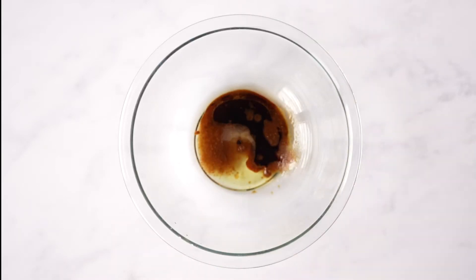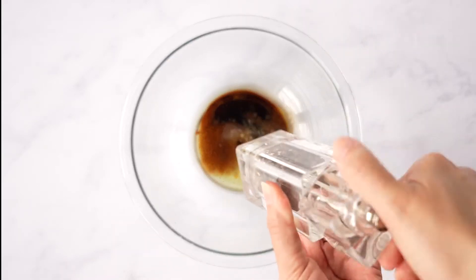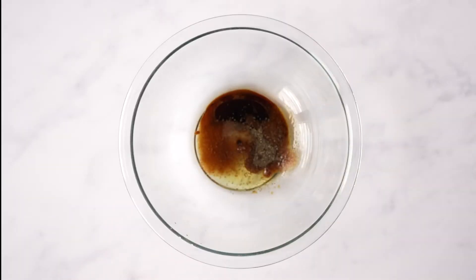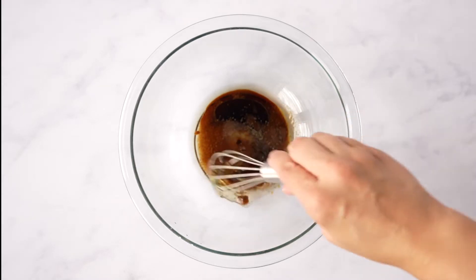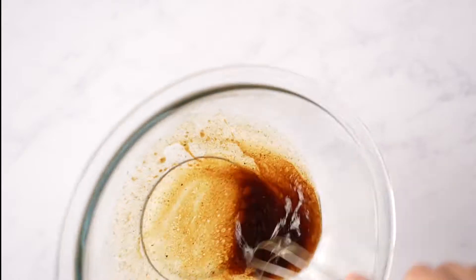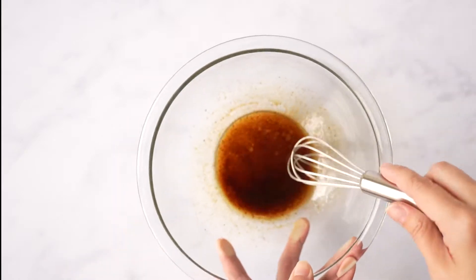These measurements are for about a two pound chuck roast. If you're doing more or less, you'll just have to adjust as needed. I'm also cracking some fresh black pepper. Go ahead and give that a whisk and set it aside, and then we'll go over the meat that we're going to be using.